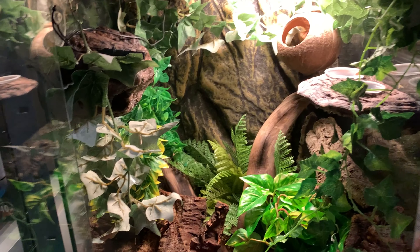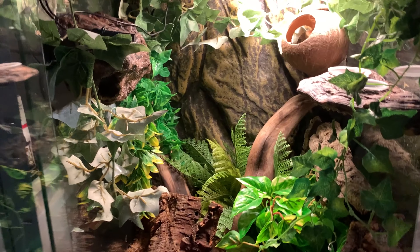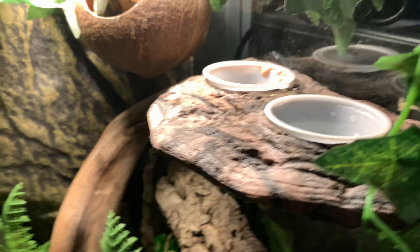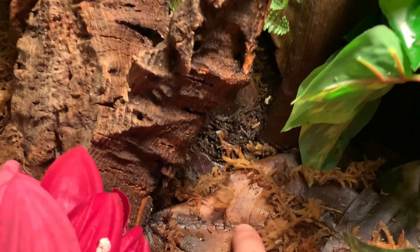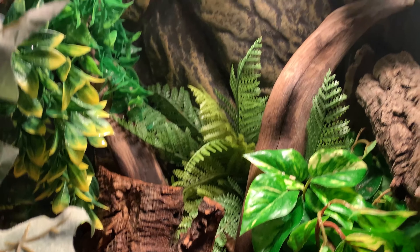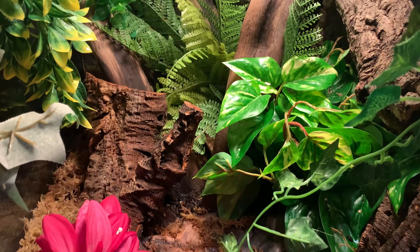This is Delta's updated enclosure — it's a lot better than before. We got him a little hide here, a coconut hide, and a magnetized ledge for his food. We also made it bioactive by adding isopods and springtails, and we added in a bunch of substrate and leaf litter for them to eat. We got some new cork pieces and a bunch of new leaves and stuff.